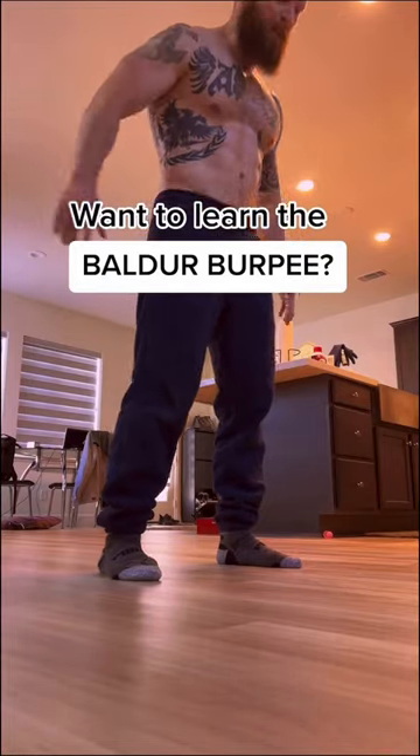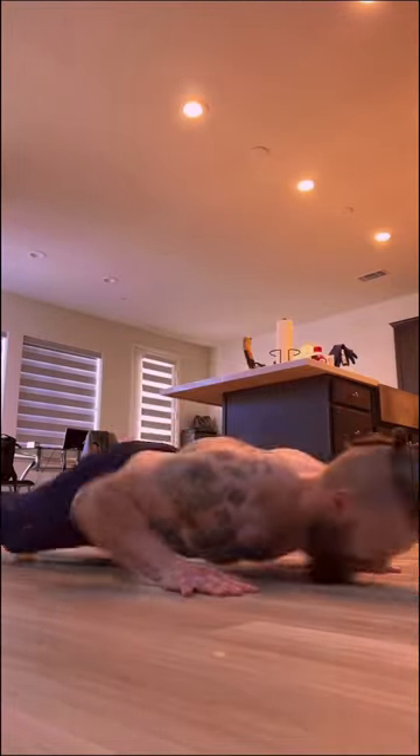You want to learn the balder burpee and do this like a pro.